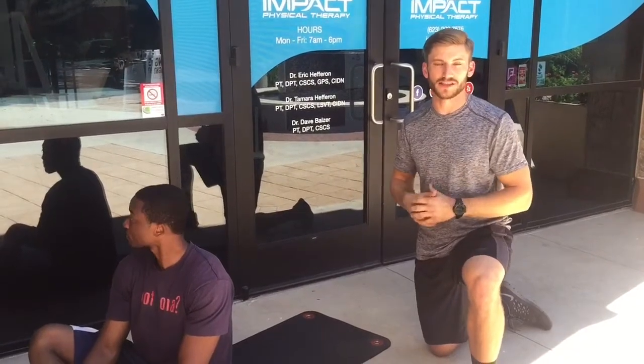Hey guys, Dave here from Impact Physical Therapy with Afam, our doctoral intern. Today we wanted to discuss diaphragmatic breathing or belly breathing. A lot of times this technique is utilized to decrease stress, but there are other useful applications for breathing, especially for putting us in a parasympathetic state, or a rest-and-digest state.